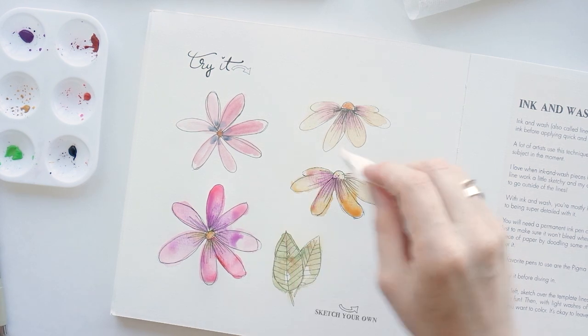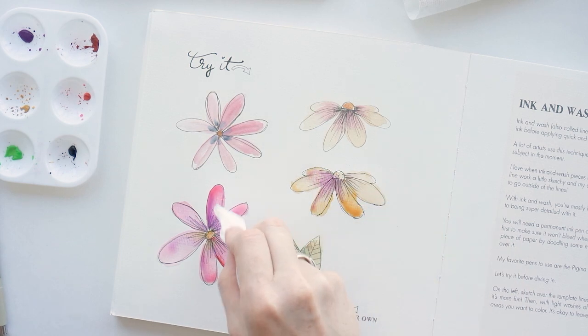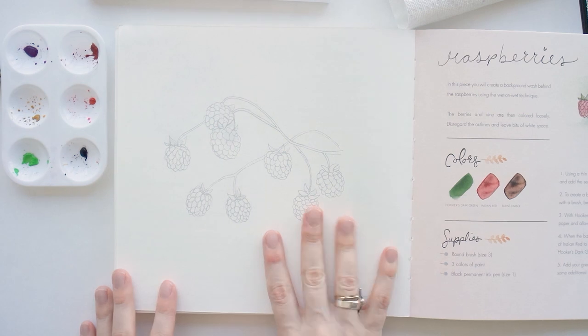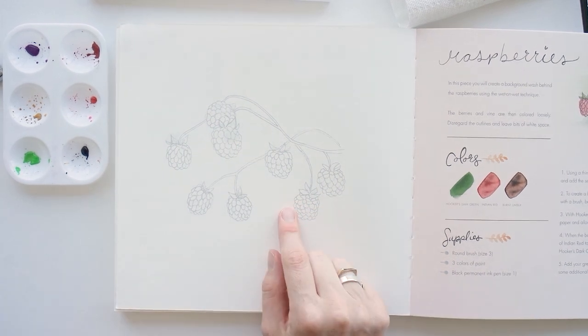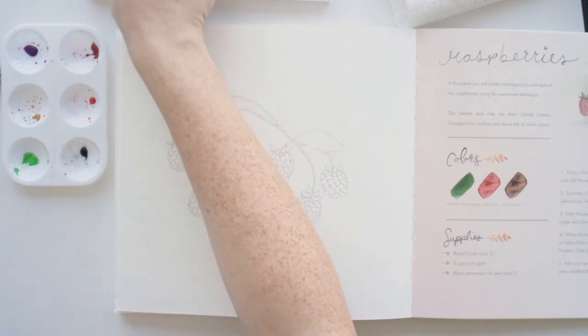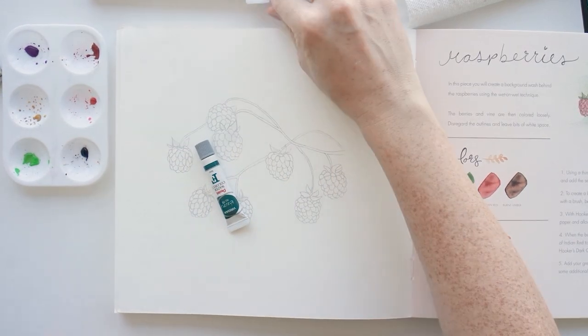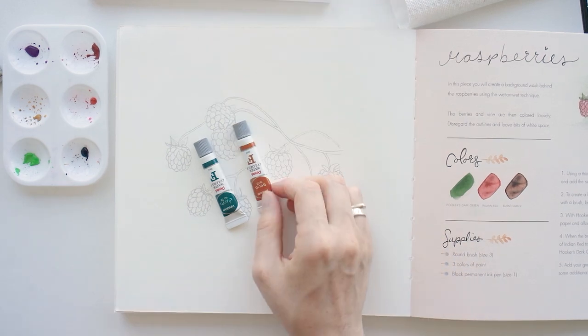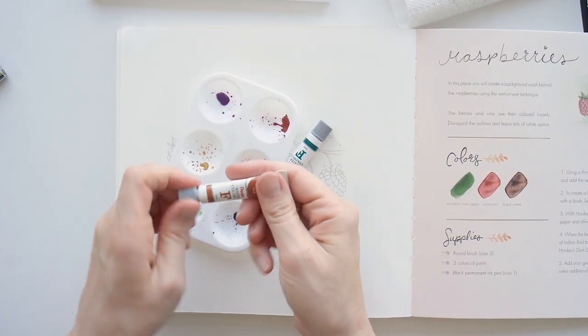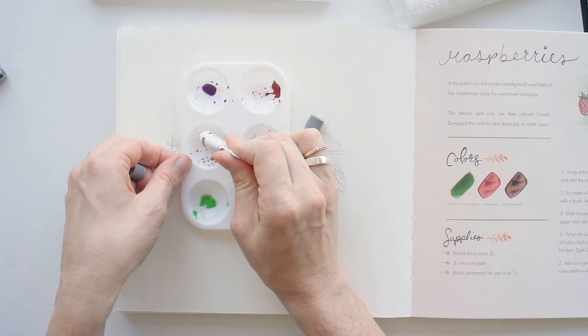I think the ink and wash is my favorite. I like coloring outside of the lines and I liked using the black ink marker. So I'm going to try doing these berries with the ink and wash as well. I'm using the green I have that's closest to the green Dana suggested, then a brown color, and then the red I had used for the ladybug earlier.